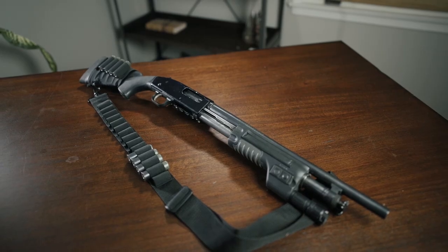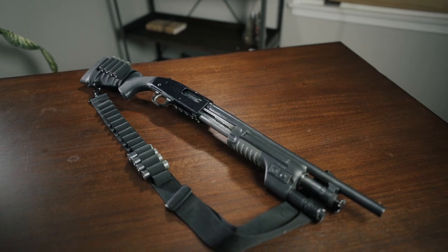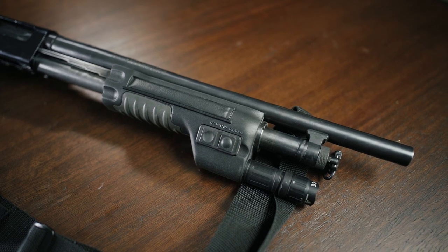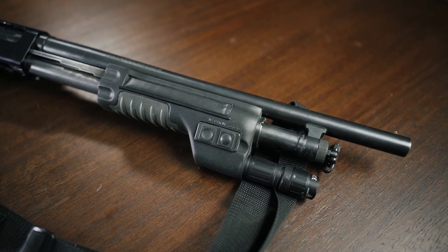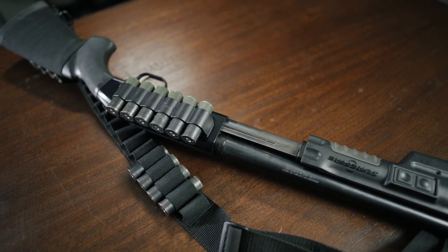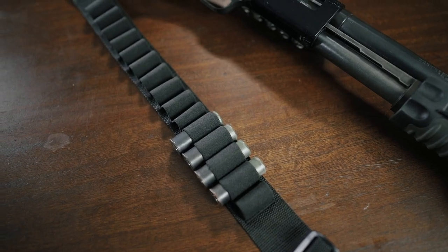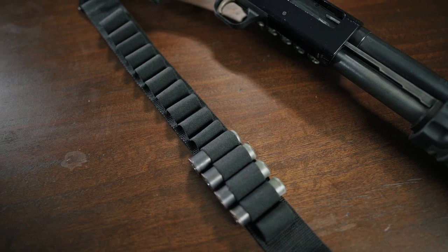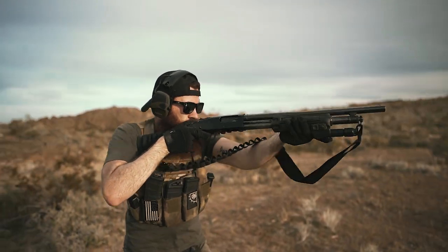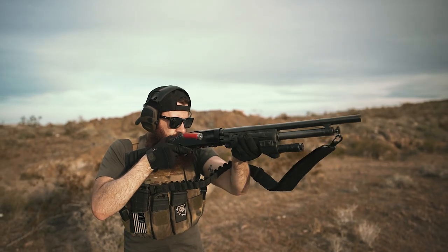Up next is our friend's Mossberg 500. It's got a Hoag stock to soak up some recoil and add a bit of grippy texture. Up front, we've got a Surefire shotgun forend grip with an integrated light, and further back, another shot shell carrier is installed on the receiver. The sling has also got a shot shell bandolier as well, and while it's not the flashiest of rigs, it is incredibly functional if you need to carry a ton of spare rounds on the shotgun platform itself.